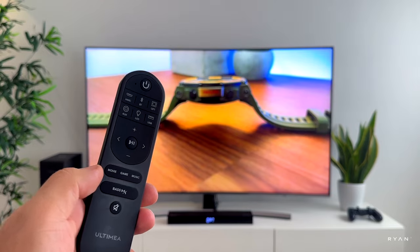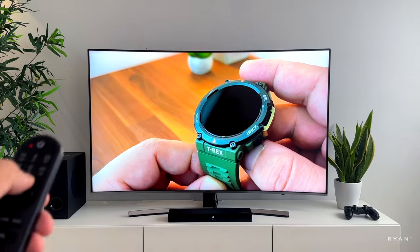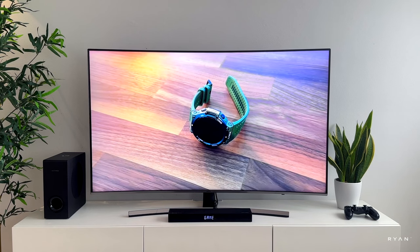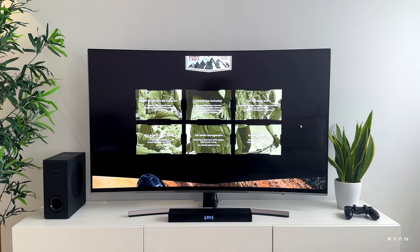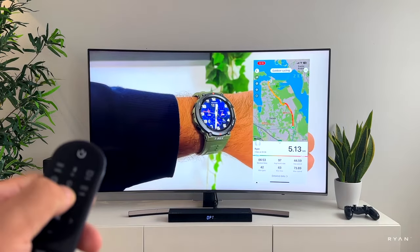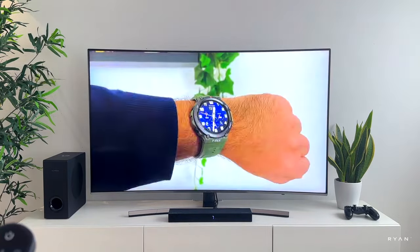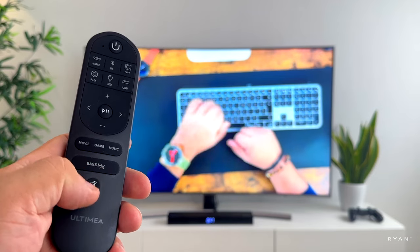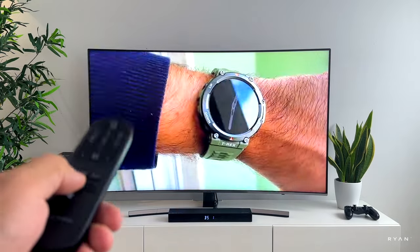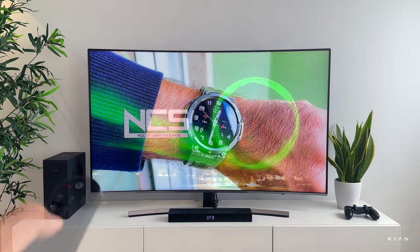On the remote you have three EQ modes: Movie, Game, and Music — you can definitely tell the difference. There's also a dedicated button called Bass MX to change the bass level. By pressing it you get bass plus one, minus one, and zero. You can definitely tell the difference between the bass levels.